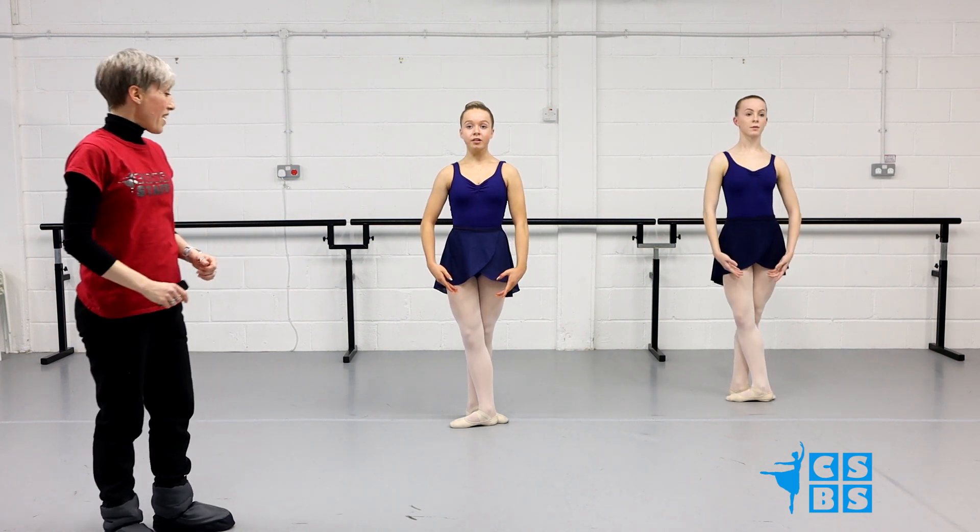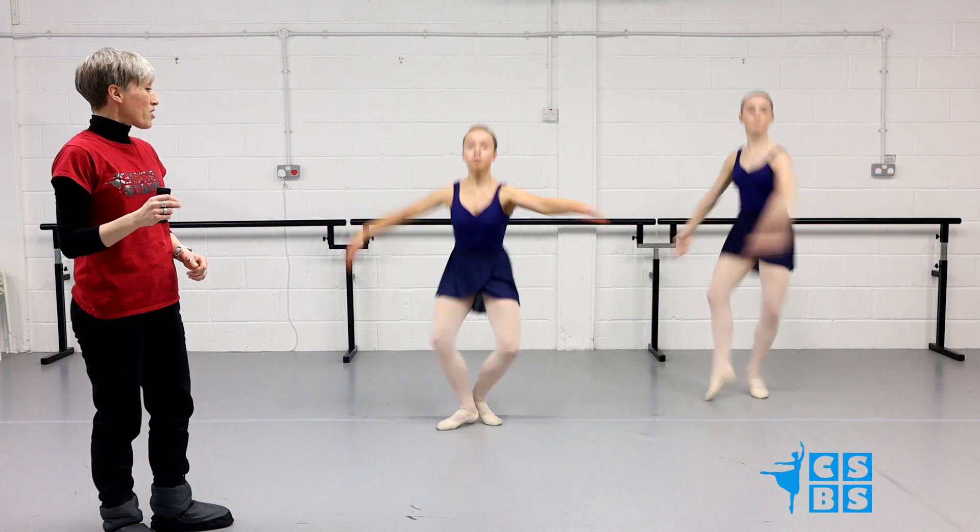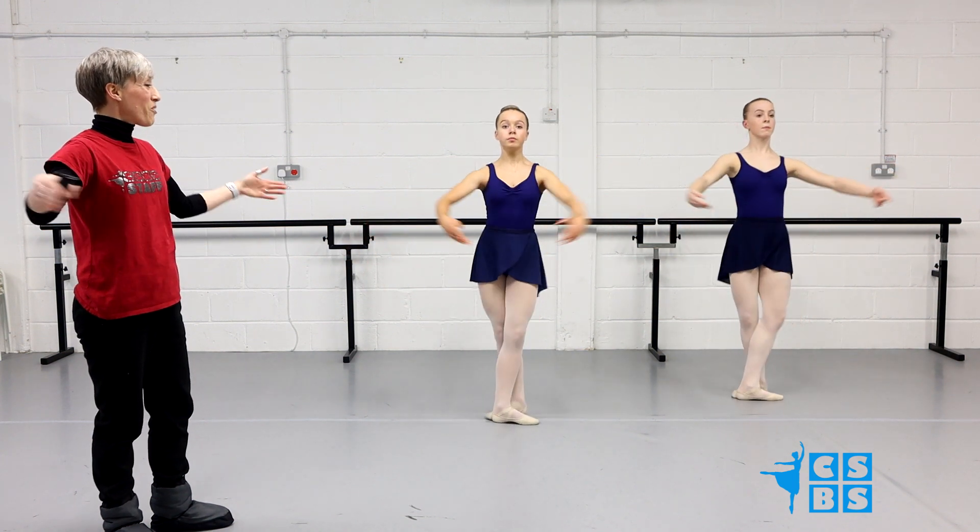Let's watch them go on the second sound. Ready, and up, plié. Du fond, plié. Du fond, plié. And open, down.